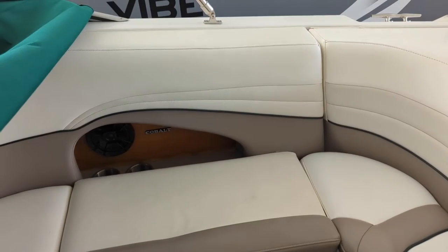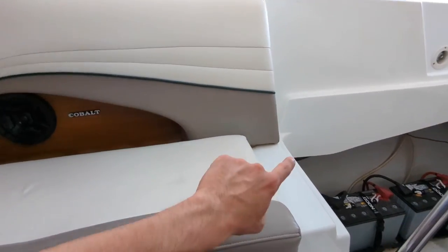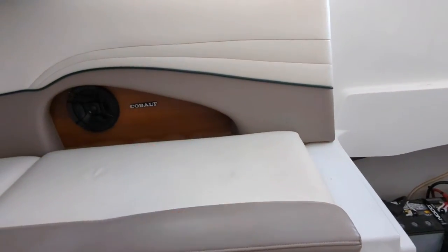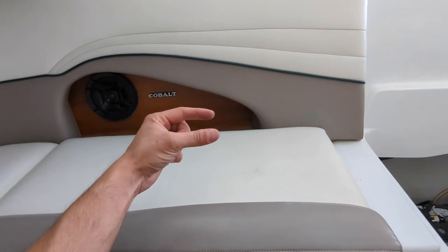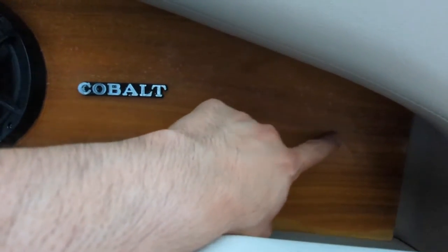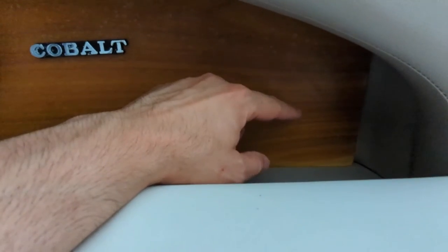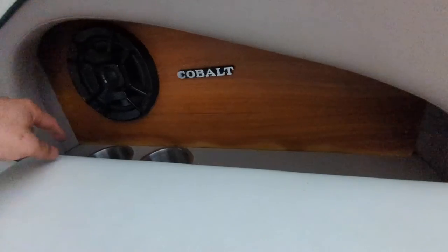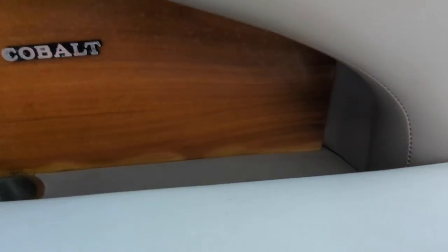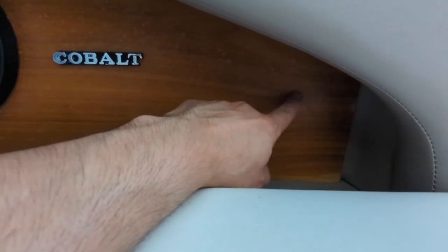As long as everything looks good back there with the charging plug sticking out maybe an inch and a half or so, I'll use the hole saw to put the hole in and then work on running the wires. I took a peek — there are a bunch of wires back there from various installs, but nothing that's going to cause an issue with that charging plug. I don't want the port too low even though it's a weatherproof charger with a cap, because occasionally I do come in with the hose to rinse things out and I don't want water pooling up in the USB ports. So I want it on a vertical surface.